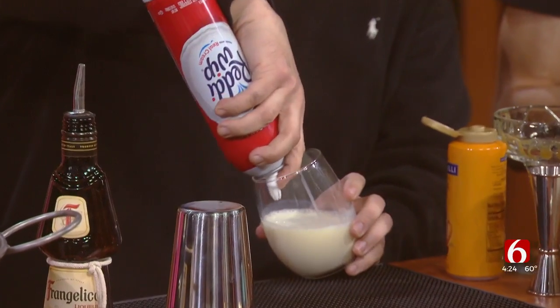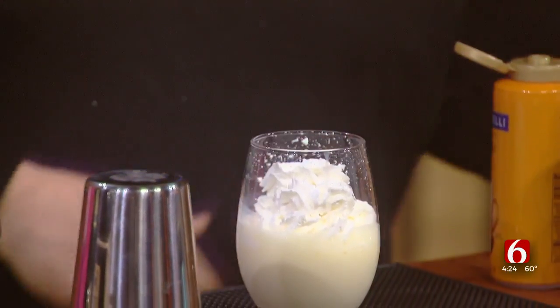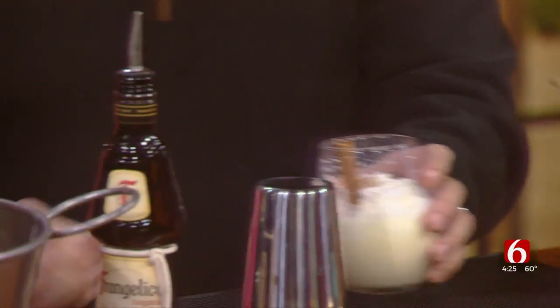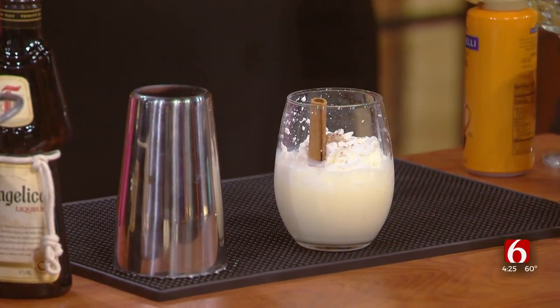Eggnog, of course, comes in whole different variations. Yes, even lactose-free, so anybody who has lactose intolerance can find eggnog. And if you're worried because it's so fattening, you just put less of it in and more of the liqueur, right? And the whipped cream — that's the touch. You can skip out on that too if you want. It's the holidays, so who's counting anyway? And, of course, ground cinnamon adds a real great touch — the flavor is amazing — and a little goes a long way. And, of course, the cinnamon stick.